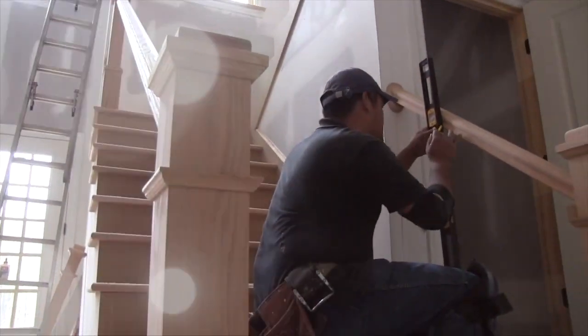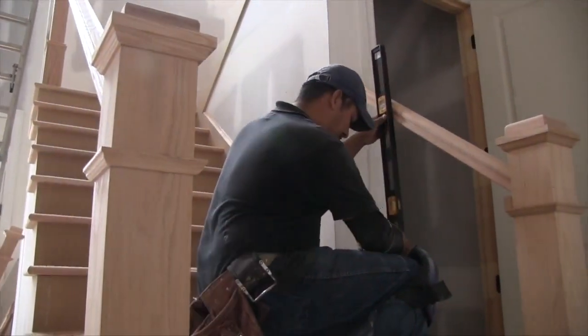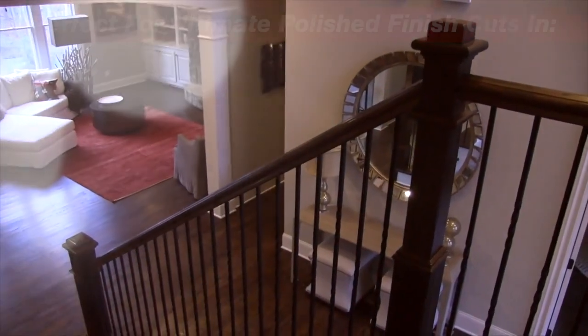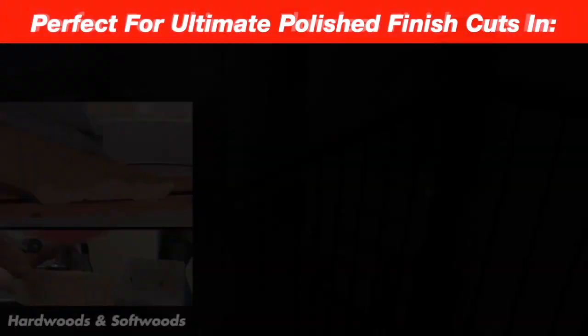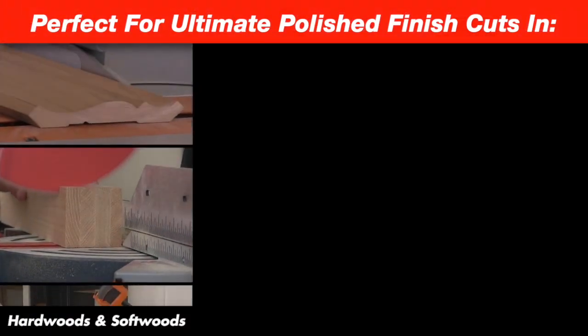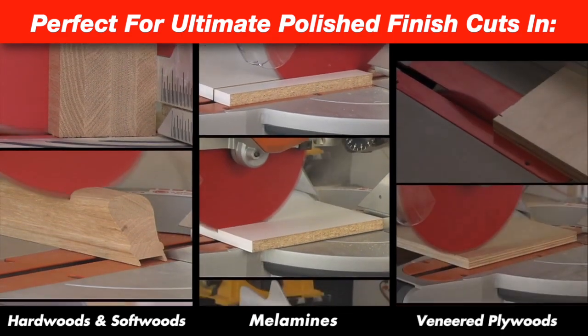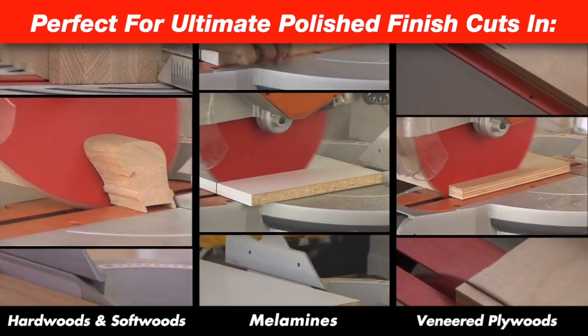So when you're looking for beautiful high-quality results and the satisfaction of a job well done, Diablo's Ultimate Flawless Finish Blades are the perfect choice — ultra-smooth finish cuts in hardwoods and softwoods, chip-free cuts in single and double-sided melamines, and virtually no splintering or tear-out in veneered plywoods.